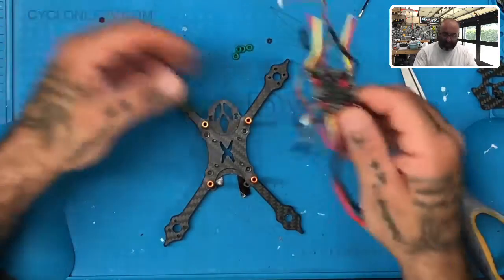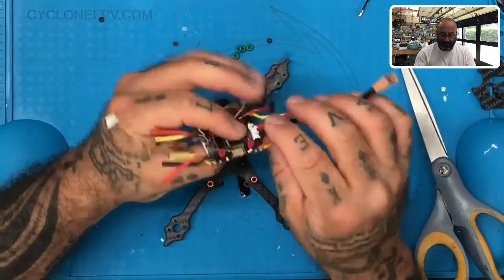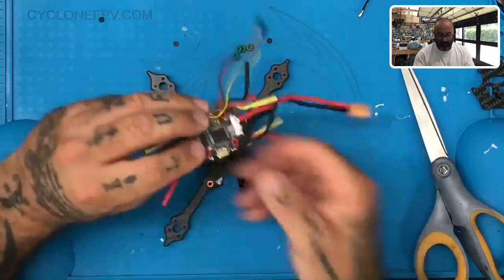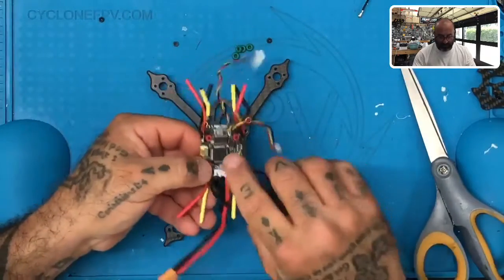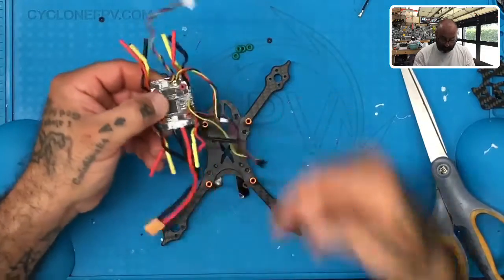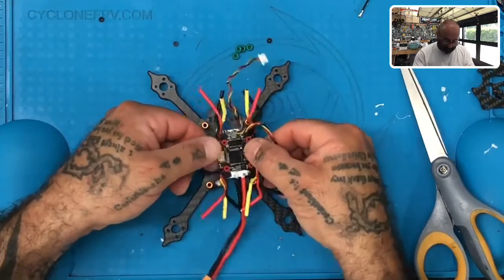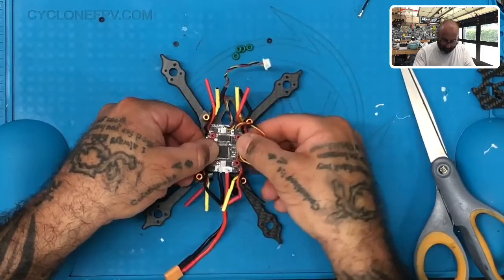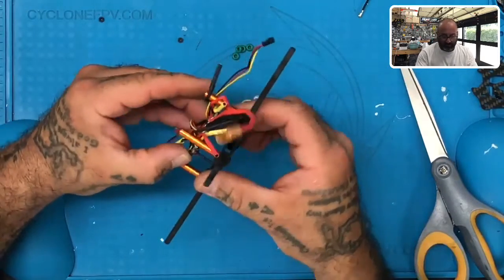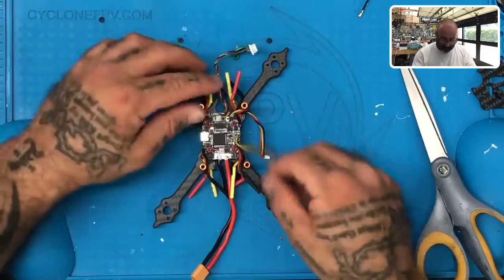Turn the frame back over. On your flight controller, you should have these red soft mounts sitting in the holes. Those soft mounts need to be oriented so the USB port is on top — if it were on the bottom you wouldn't be able to access it. You want it on top. You should also see the white arrow facing to the front of your frame, and the plug should exit out the back. With the larger portion of the red soft mount on the bottom, slide the flight controller over the screws through the four holes. You can see if the tape wasn't on, they would have already fallen out.